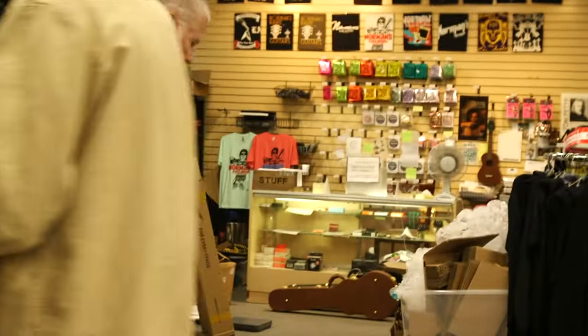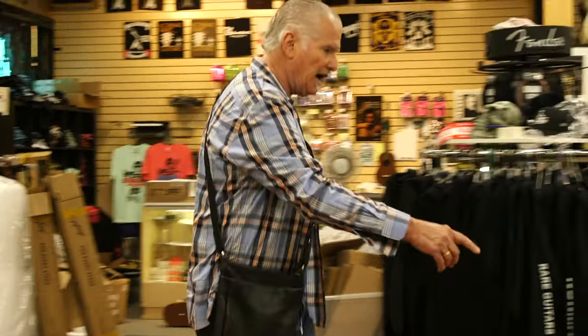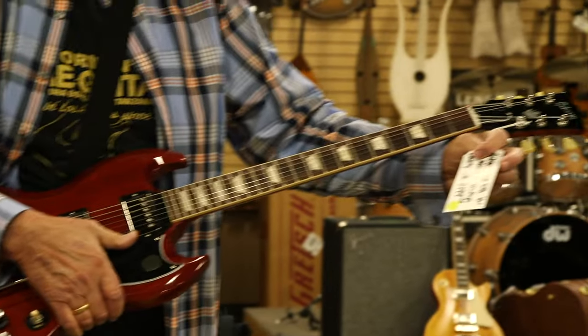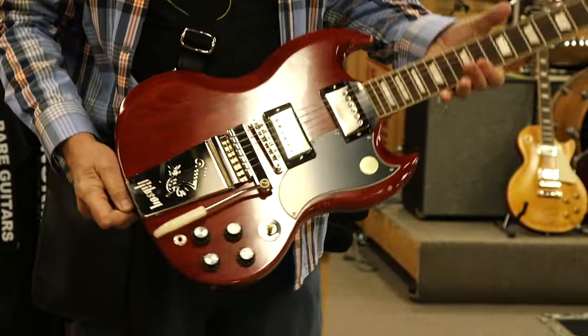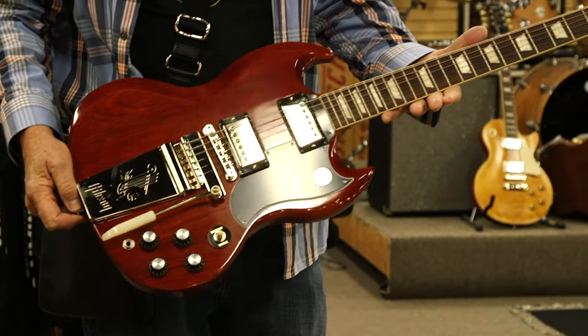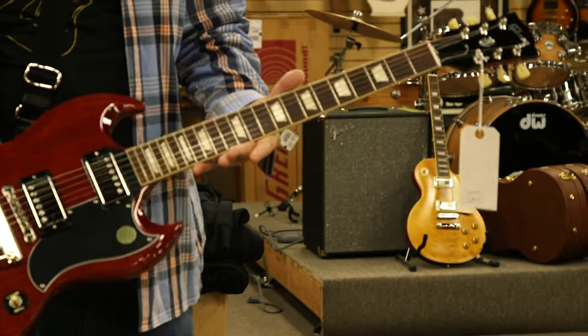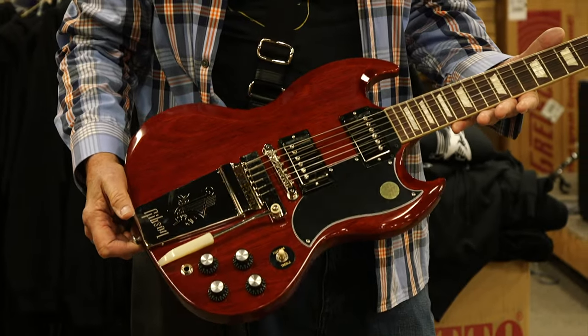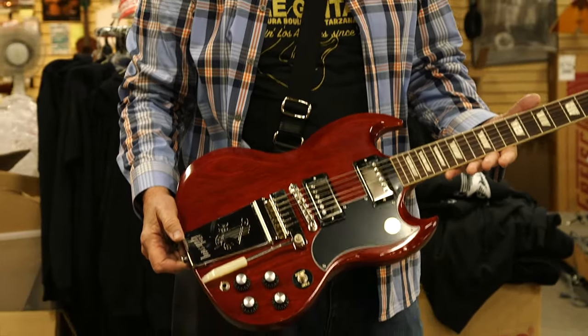They also have the regular line, like this really nice SG Standard USA — not very expensive, they're $2,199. Really nice guitars with the Maestro nickel parts, just a sweet reissue. The original clean ones can be $15,000 or more, so this is a really nice alternative. You can get a great guitar without paying an arm and a leg — very useful and user friendly.